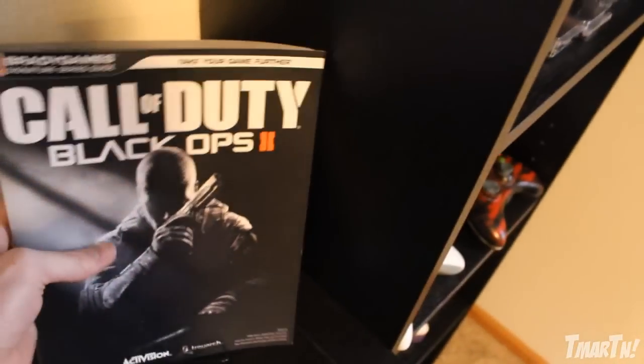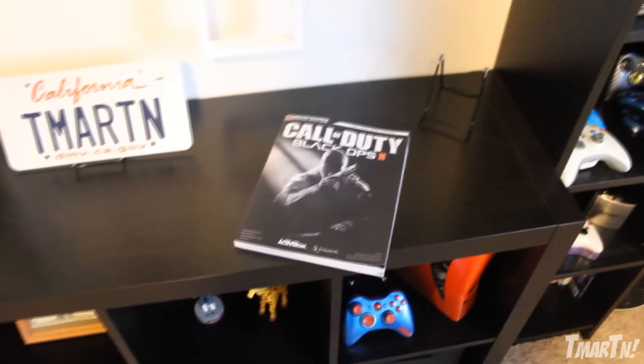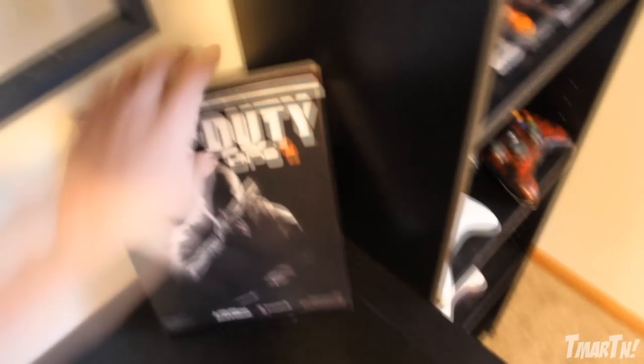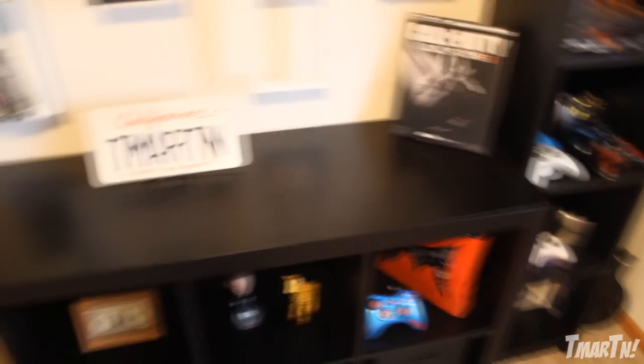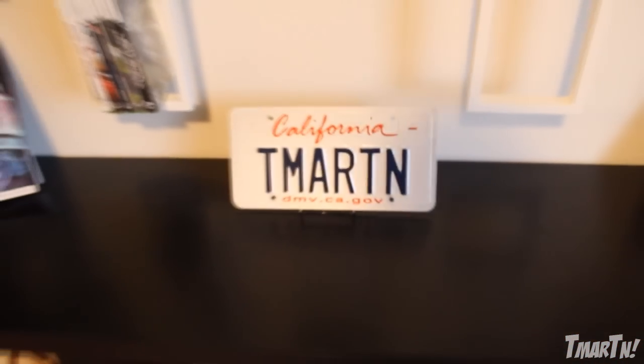And over here is the official Call of Duty Black Ops 2 guide — look at the third line down on the very right: Trevor Martin. Yes, that's absolutely amazing. That's one of my biggest life accomplishments — being published in a major book like that. Maybe this year for Ghosts you guys might see it again. Here we also have my California license plates from when I lived out there — it's got T-Martin on it. I think it's a cool tribute to me living out in LA at one point in my life.